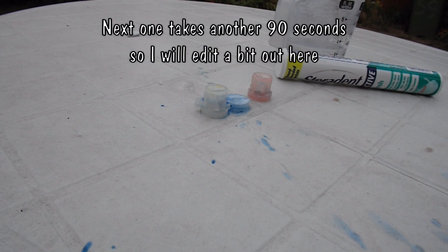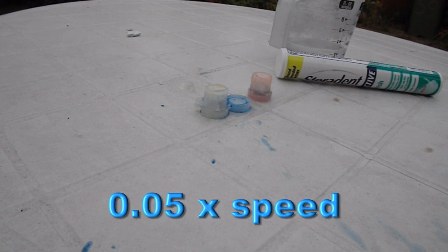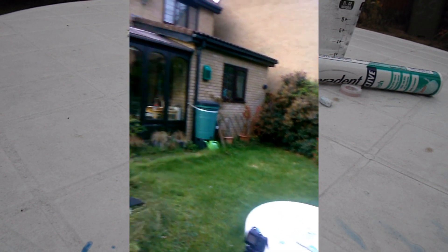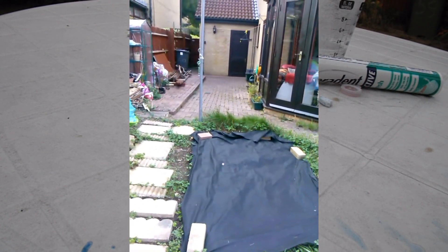Well, that one worked pretty well. It's gone right across the garden. That went pretty well.